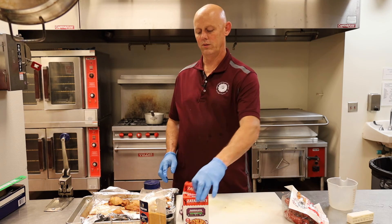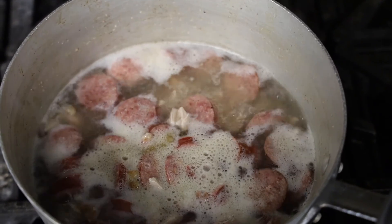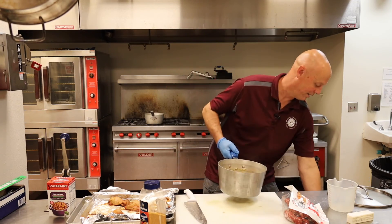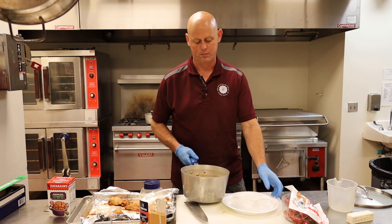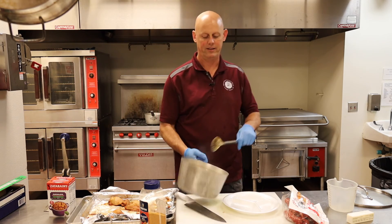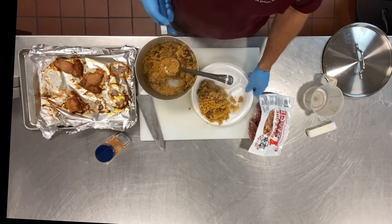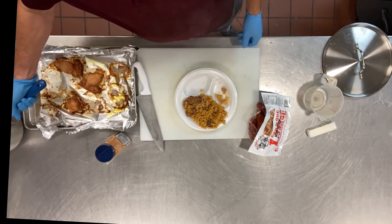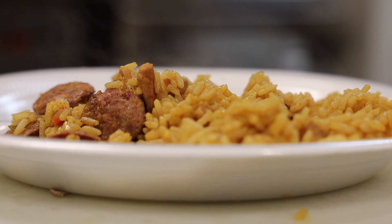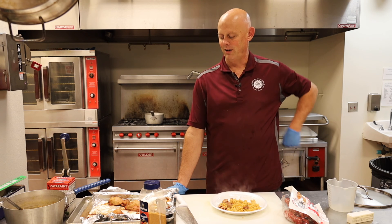And so we'll pretend we put that in there. Through the magic of advanced planning, we have some jambalaya here. And there you got some chicken and sausage jambalaya ready to eat — it's that simple. That's my motto: if it's simple, I'll cook it. But there you go — chicken and sausage jambalaya.